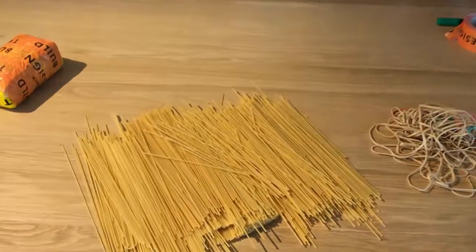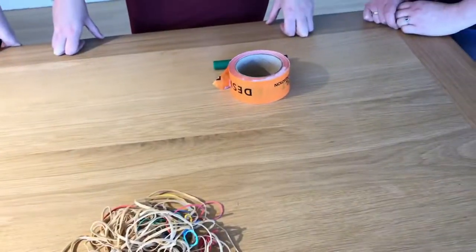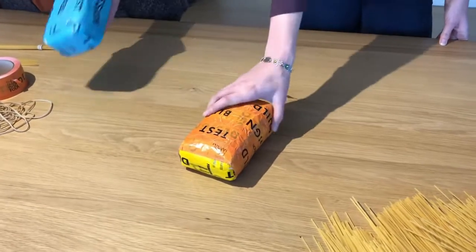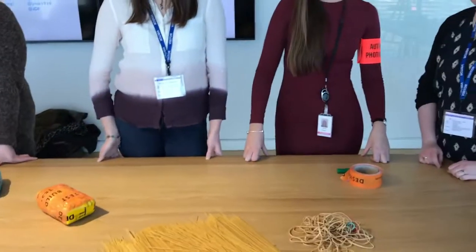To complete this challenge, you're going to need some spaghetti, some elastic bands and some sticky tape. With these resources, you're going to need to build a bridge that is strong enough to withstand 250 grams worth of sugar. So girls, let's get building.